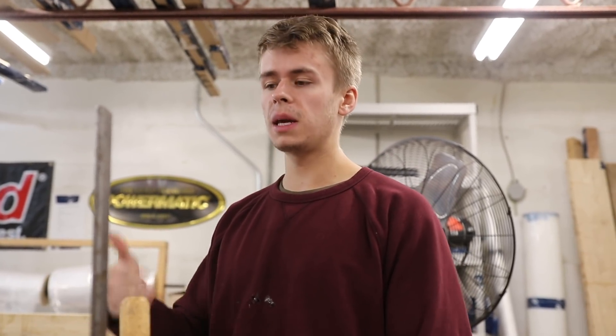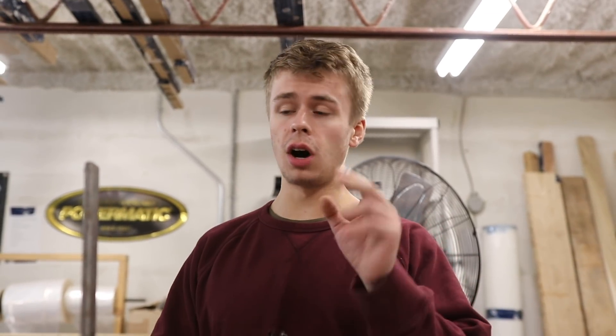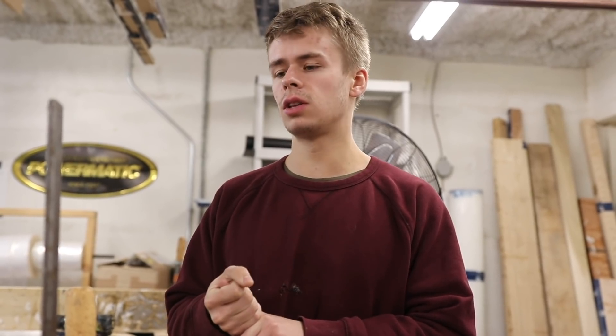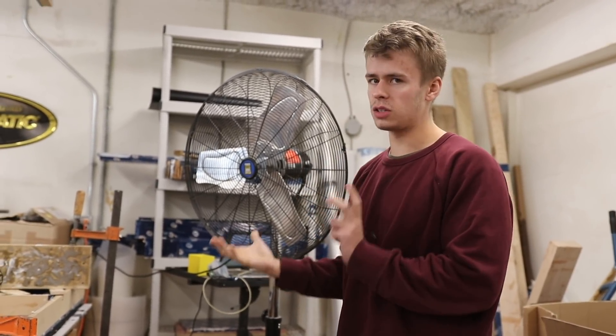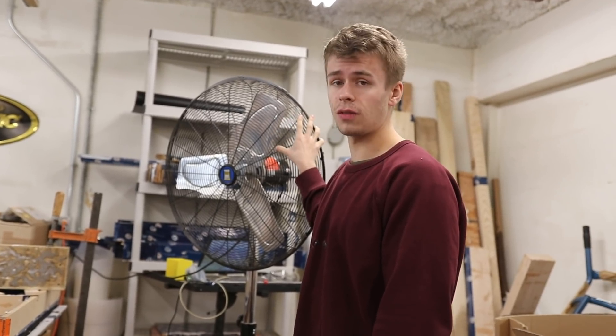We don't have to seal the live edges because we've slowed the cure, and we want to make clear how important that is for anyone trying this. Cooling is going to be the most important thing you can do to get better results. We air condition our whole room to around 16 degrees, and we use fans — big fans like this will dissipate the most heat, but smaller fans will work too. Even just a fan without air conditioning is going to make a huge difference.